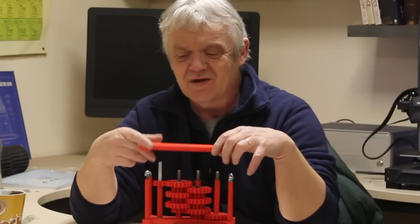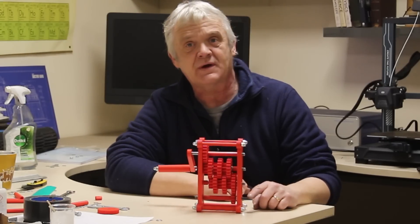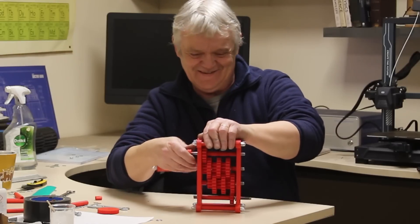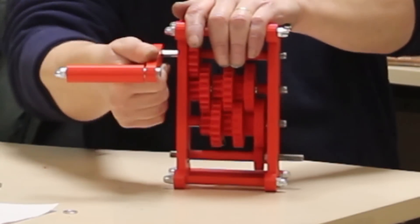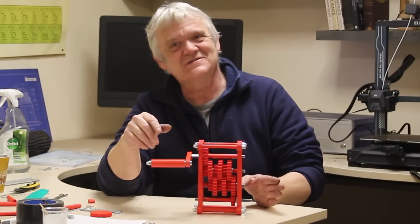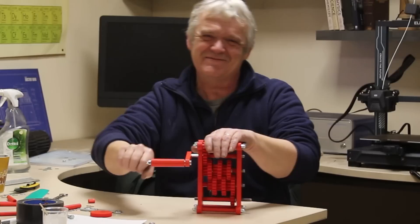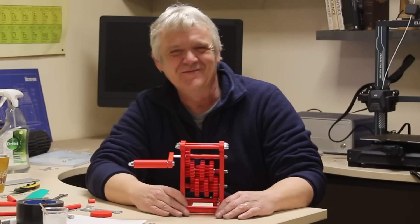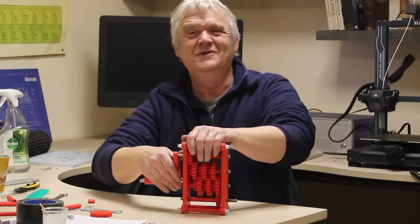I can put the second piece on and the gearbox is ready. There it is — I've put a handle on it; that's the input shaft, that's the output shaft. I'm going to use this as a hand crank generator, but it could be used for many other things. The speed out of here is crazy and I'm only putting in very little effort. We're getting 128:1. I hope you enjoyed the video — please like and subscribe, and click the bell for notifications.